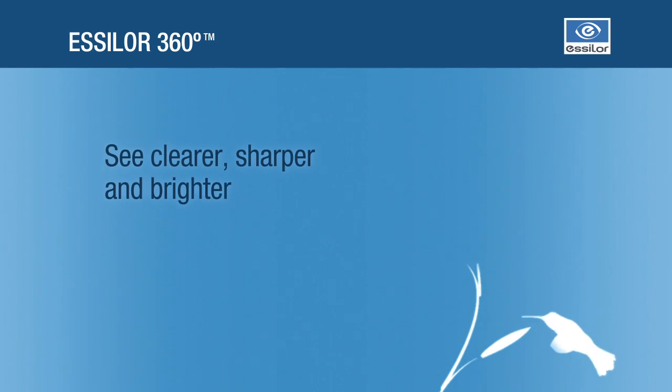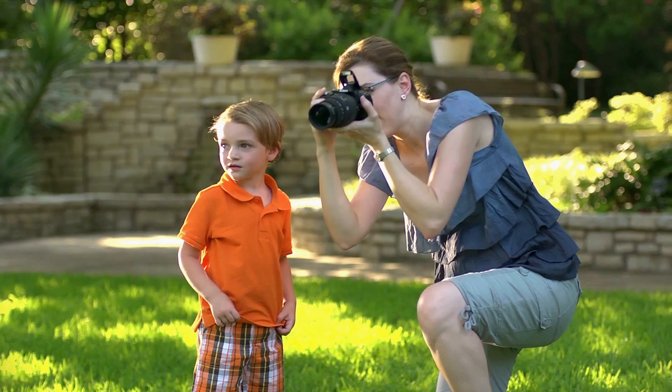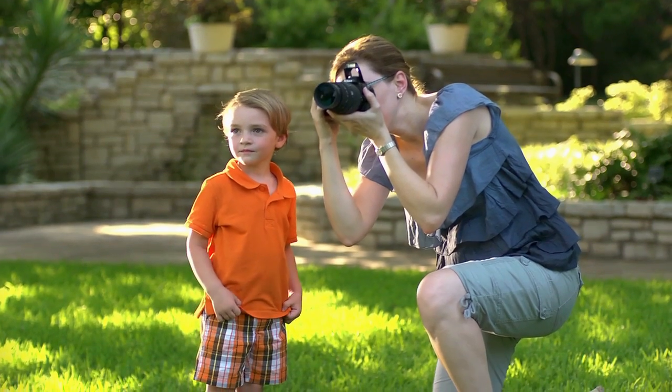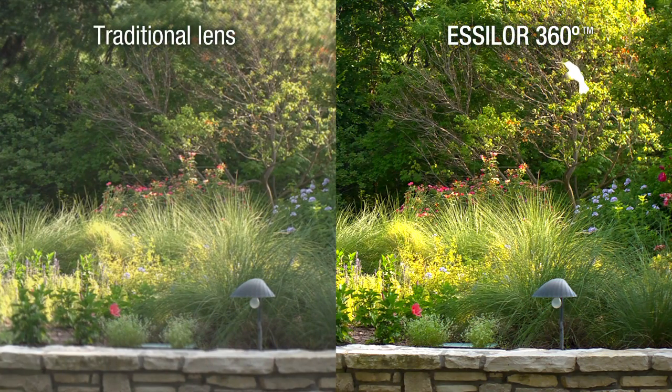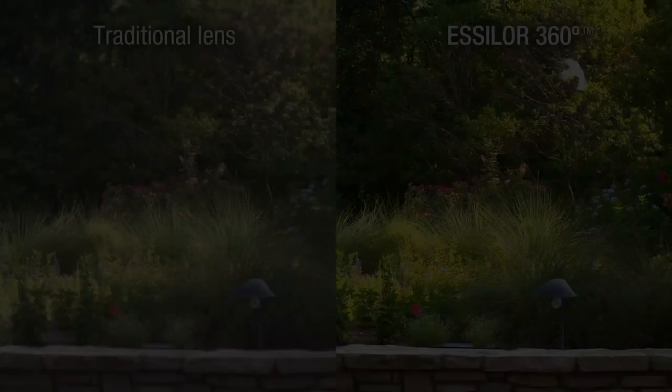What are the main benefits of digitally surfaced single-vision lenses? Sharper vision. Digital engineering provides the highest Rx accuracy regardless of prescription, and the ability to customize lens design by prescription to virtually eliminate unwanted distortion for all prescriptions.